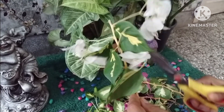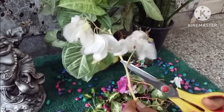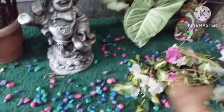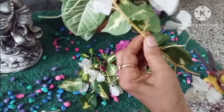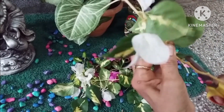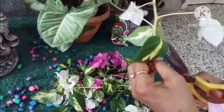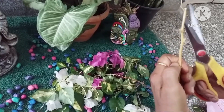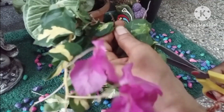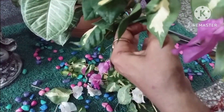Prune the leaves from the stem. The stem is the only part of Bougainvillea that will take root successfully. Cut away flowers, leaves, and small offshoots. This will ensure that all the plant's resources are being used to form new roots.